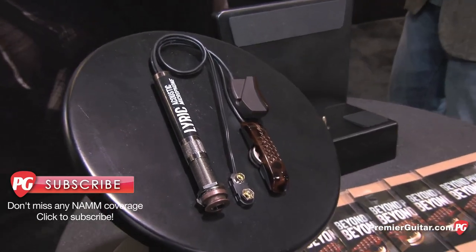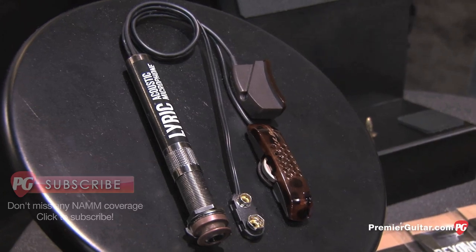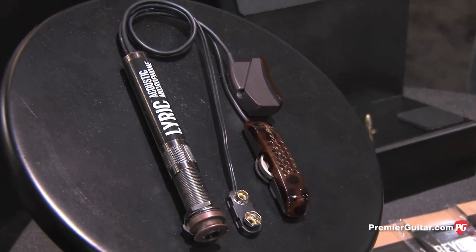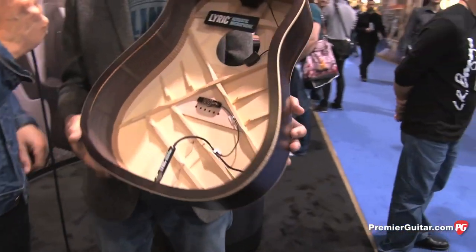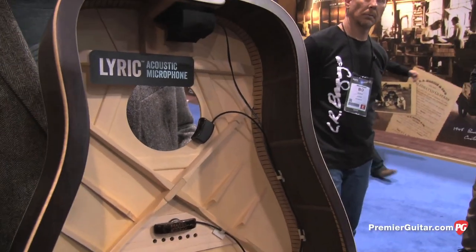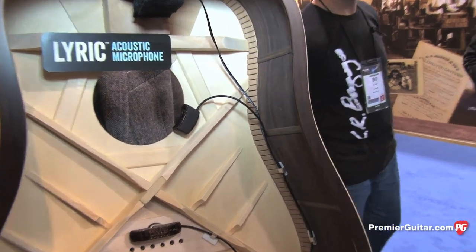We're getting really good response to this. What everybody's really wanted since day one — there's no pickup in here at all, it's just a mic. The control set is very streamlined — that's just a volume control. Plain and simple, as dumb and simple as it gets, but brilliant in its simplicity.